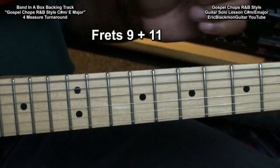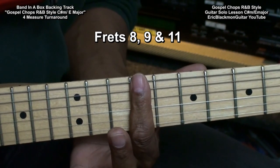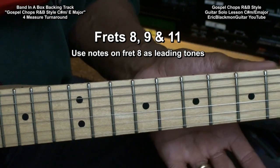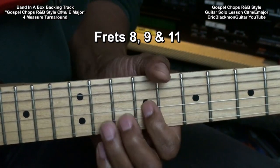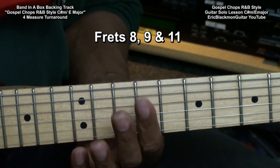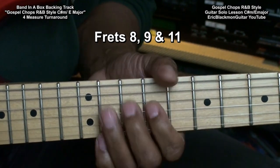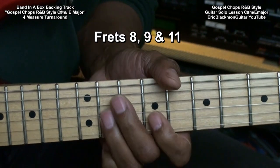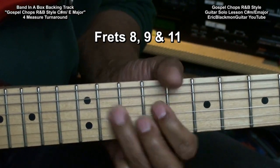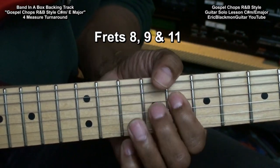That wasn't too bad at all. Now we'll add one more fret. We'll go to fret 8 and use those notes as leading tones to fret 9. We want to try to bookend on fret 9 as much as we possibly can. Let's try that and see what we can get away with.